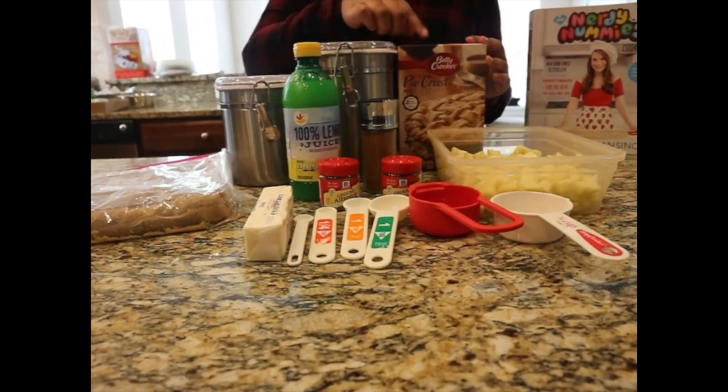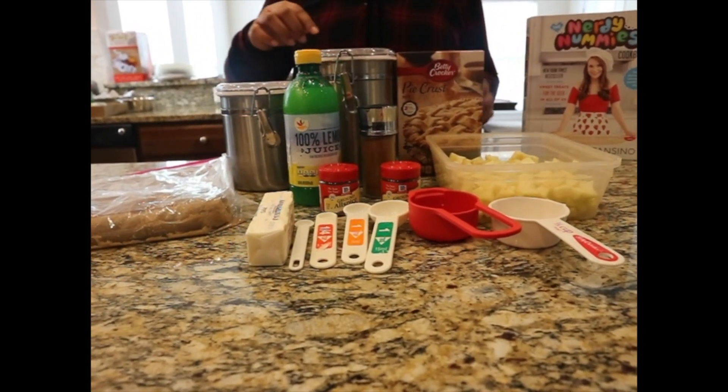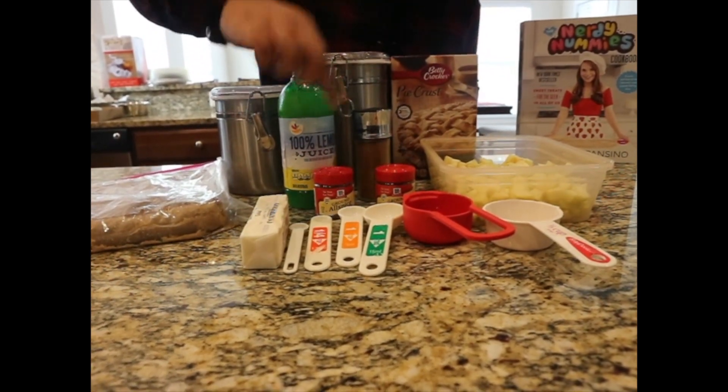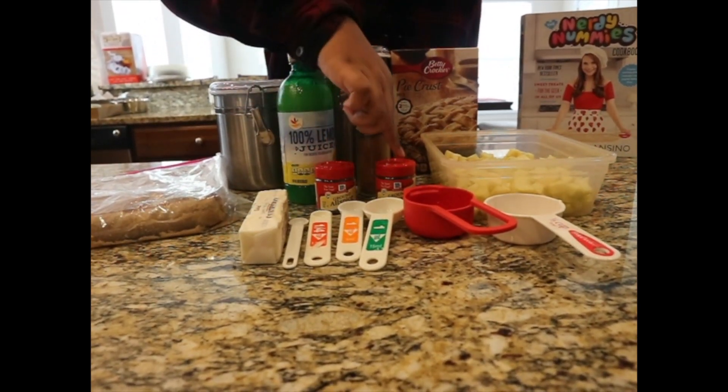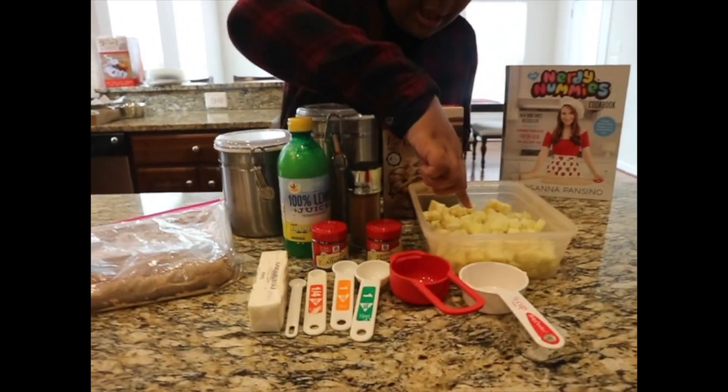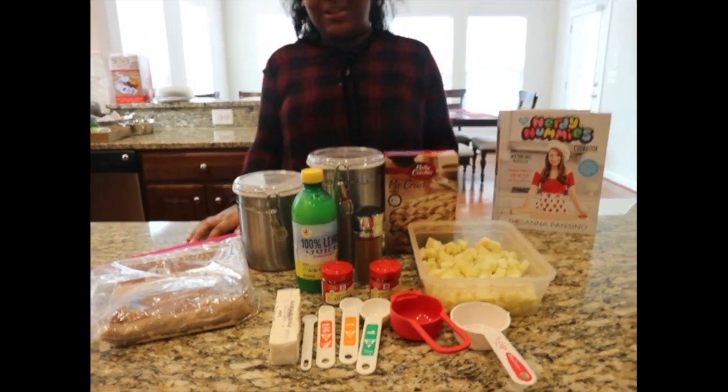We cheated a little bit because we didn't feel like making pie crust. So, lemon juice, cinnamon, allspice, cloves, unsalted butter, apples, and brown sugar.